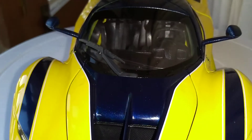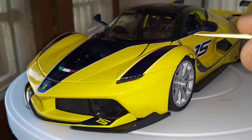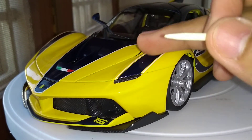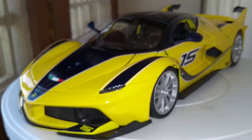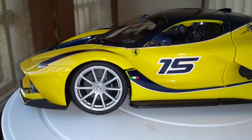This is a very deep blue — you might mistake it for black. The red version comes in black accents. For the red version that Bburago has released, you have red here and black here.